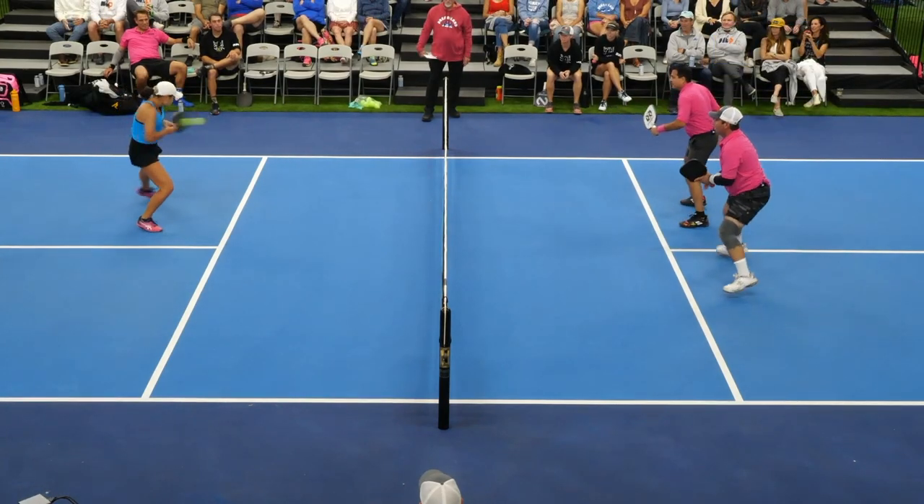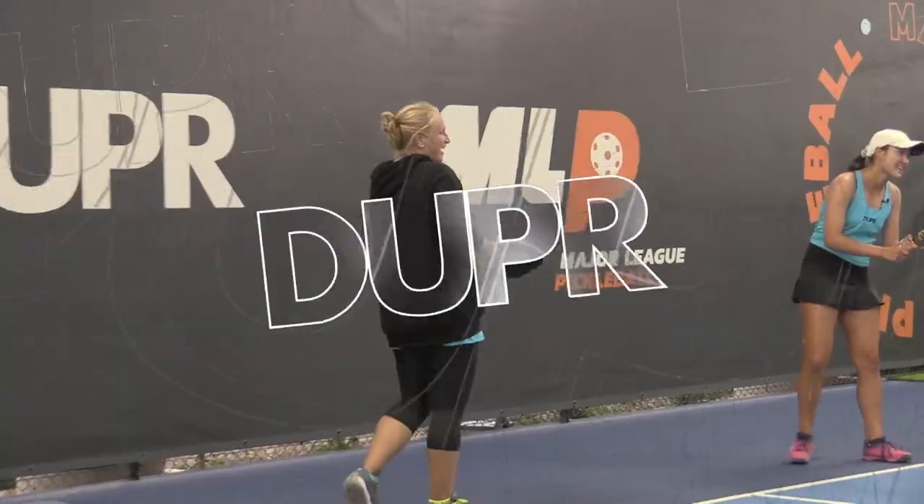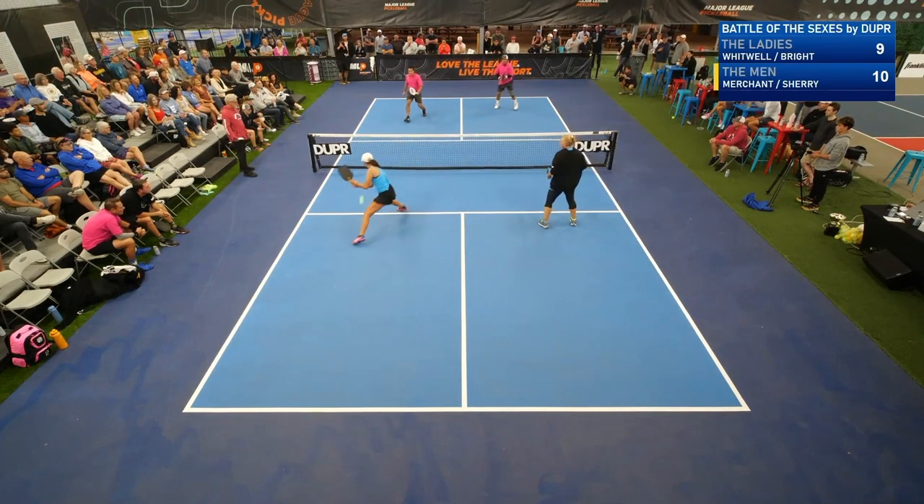Let's go. Yeah. Hello, world. My name is Anna Bright. She handled that one nicely. That's the one she was looking for. Backhand rips — as I like to say, if at first you don't succeed, just keep firing that backhand over and over.